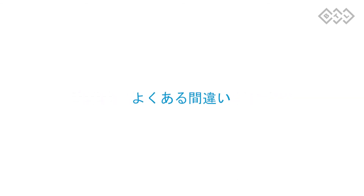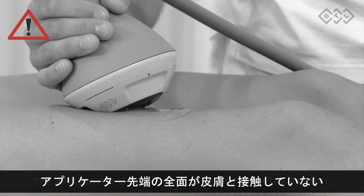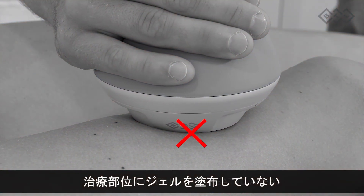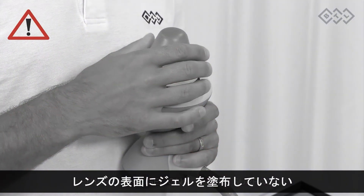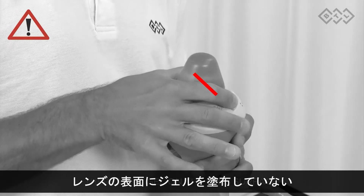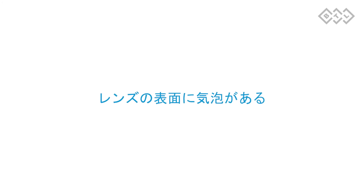Check out the most common mistakes to avoid. The applicator is not in full contact with the patient. There is no gel in the treated area. There is no gel on the lens surface. The air bubbles were not eliminated from the lens surface.